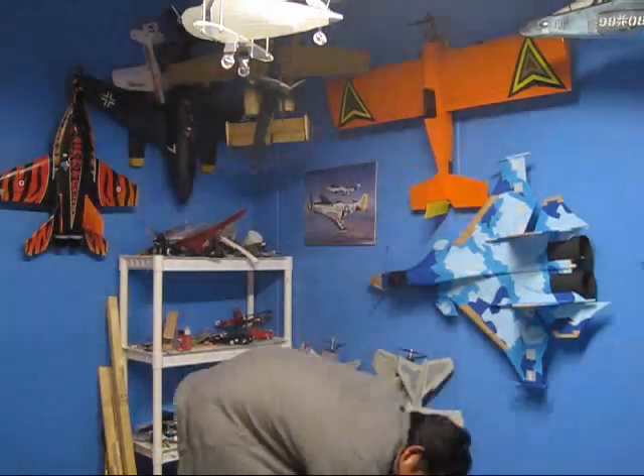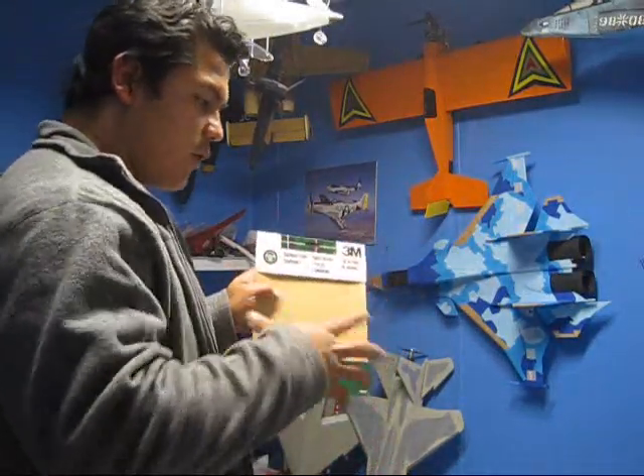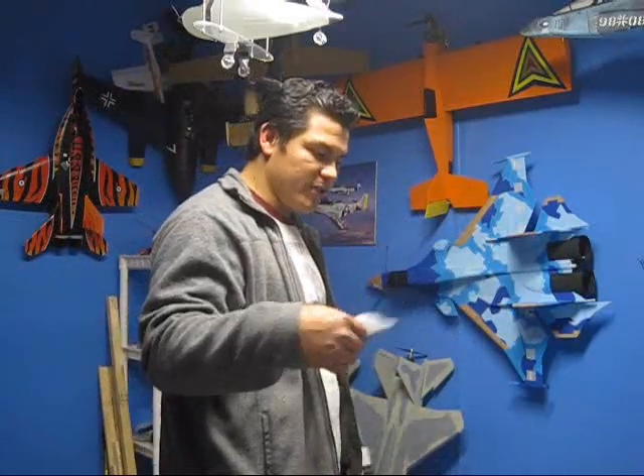The sandpaper I use is basically a packet of three different sizes: 100, 150, and 120. I do the nose and canopy with the 100. Everything has to be sanded a lot, and then I go with the 220 over the whole fuselage and everything just for the finishing details.